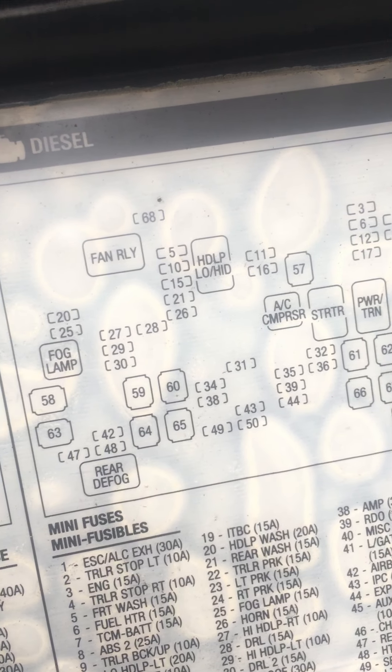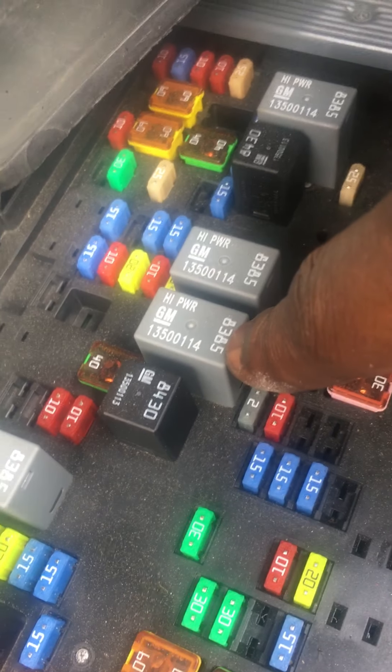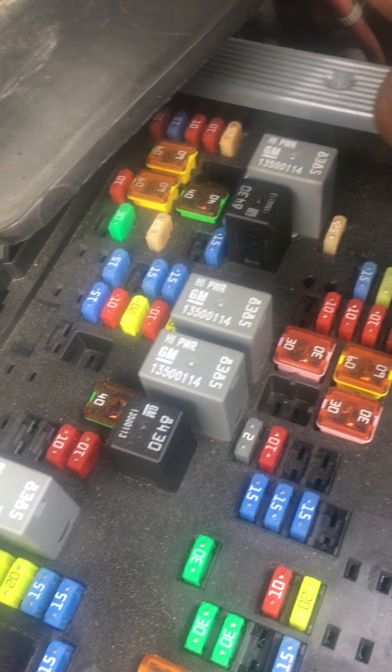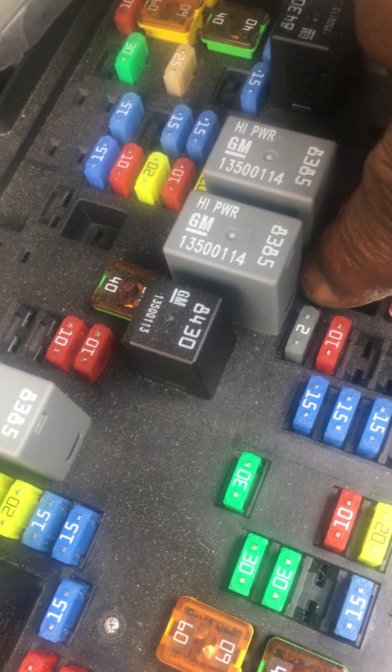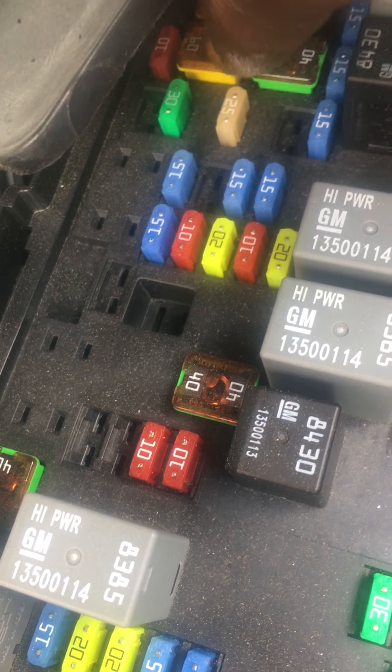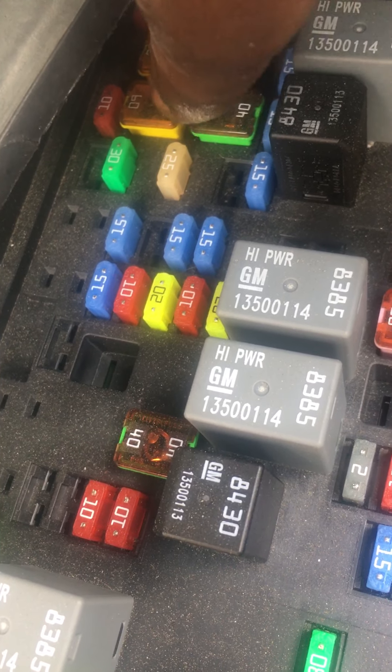Right there — fuses over here, fuses over here, this number two right here, fuses over here — make sure these fuses work, and these fuses over here too. Even these, make sure everything is in here. Got a whole new fuse box too — this car has been through two fuse boxes.